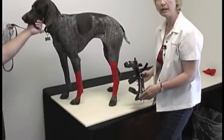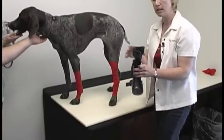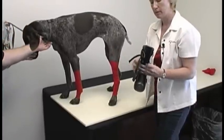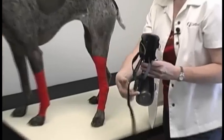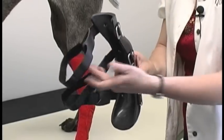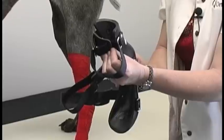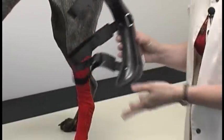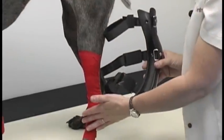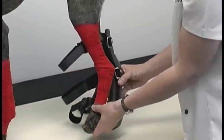We're going to fit a rear limb splint today. Again, we're going to begin with loosening our straps and getting them in position, making sure our strap pads are in the middle of the strap so they come around and are positioned in the middle of the limb when the straps are tightened. For a rear limb splint, it's usually easiest and most user-friendly if the dog is standing, so we're going to slip this on.